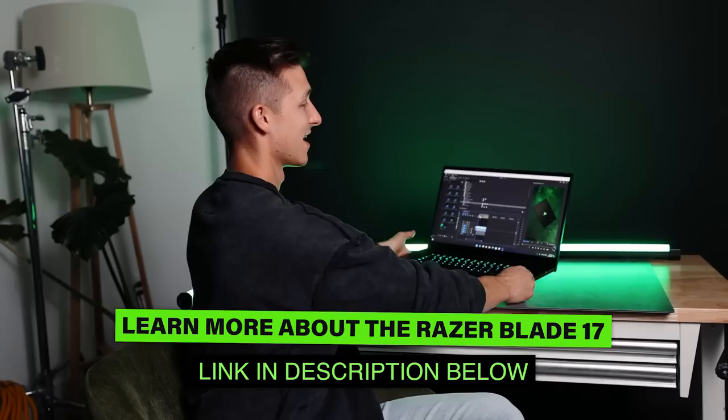That is a wrap on the commercial — make sure to check out Razer in the description box below. It literally feels incredible to work on; it's just a powerhouse of a computer. Thank you to Razer for sponsoring this video — this has honestly been one of the most fun commercials I've ever had a chance to make. I probably breathed in a little too much fog, but it was well worth it for the shots we got. If you enjoyed this video, give it a thumbs up and subscribe for new videos every single week.